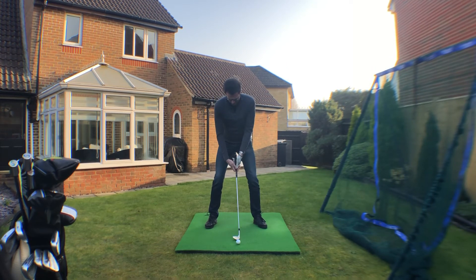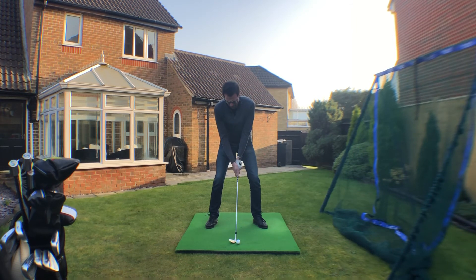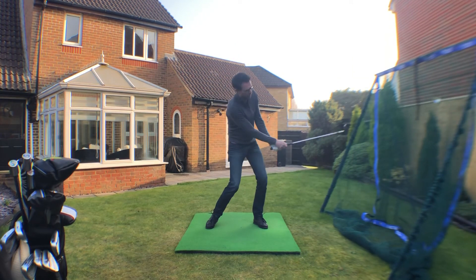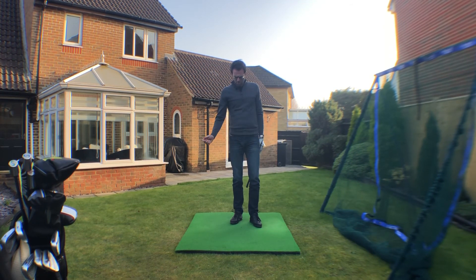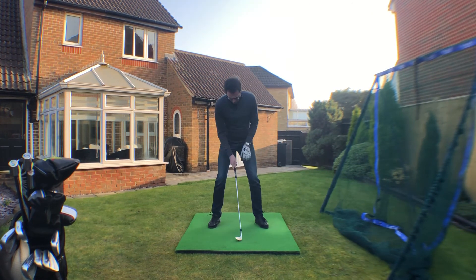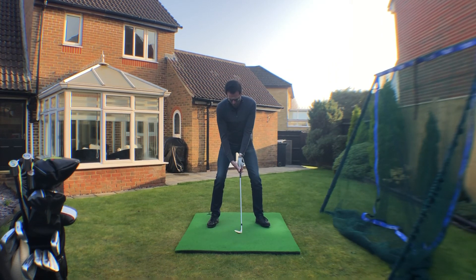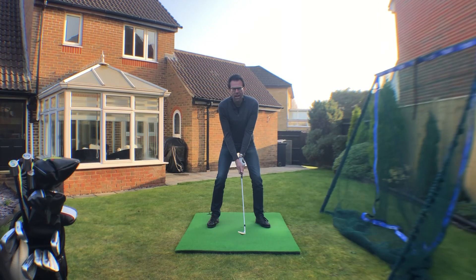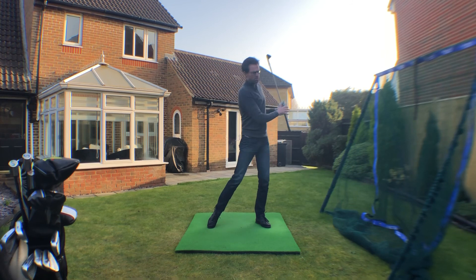Wider in the stance, shoulders nice and level, weight slightly forward, hands and club shaft in the center of the body, handle a little bit lower. From there, just play a little shot — a one and a two. Not a full tilt, just watch the speed and feel the club skimming the ground a couple of inches underneath the golf ball. So get the visual of a chair behind you, sit into it: more knee flex, wider stance, level shoulders, hands and shaft more centered — really key movements to making sure you can play these bunker shots a little bit better.